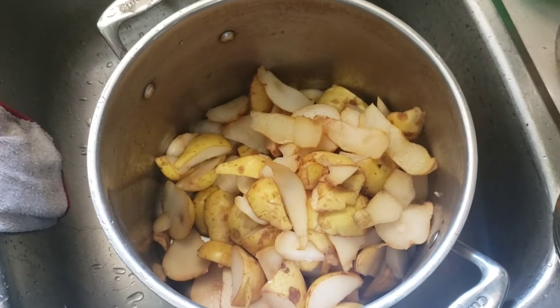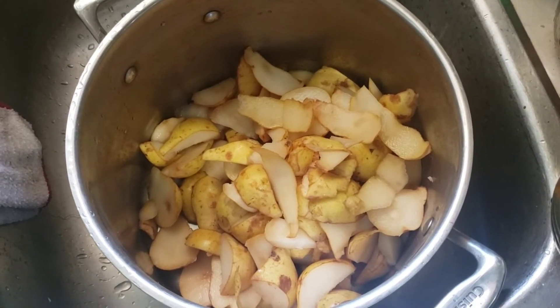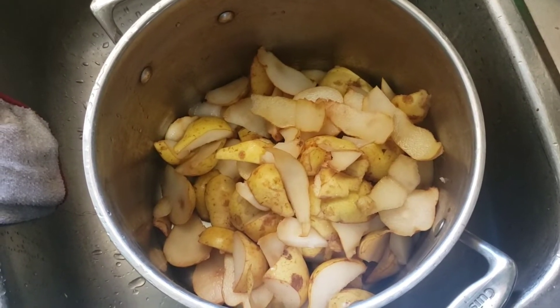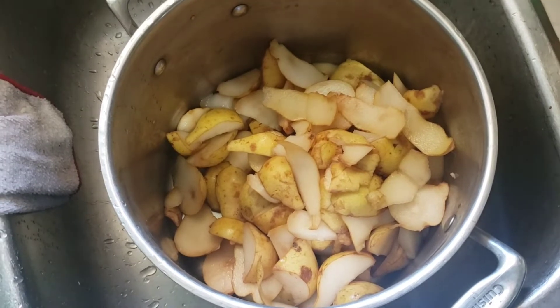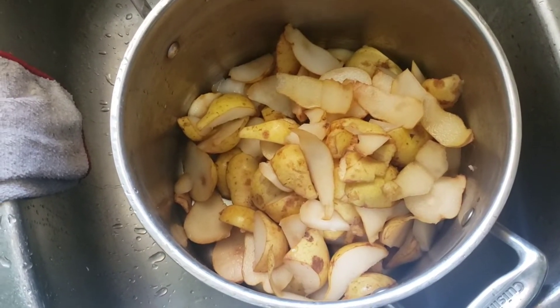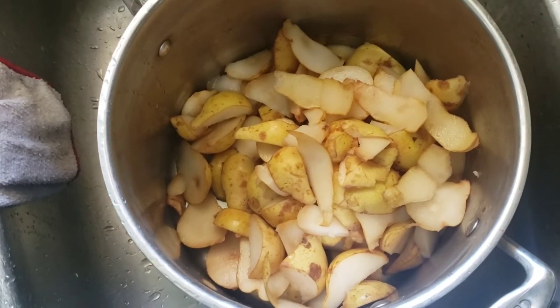Any of my mushier pears or pears that just won't make good slices I'm putting here to make a pear sauce. I'm leaving the peels on — I do that with my applesauce as well, and I'll just blend it all up. There's so much nutrition in the peel that I don't want to get rid of it, and with this amount of pears it's also good time management.